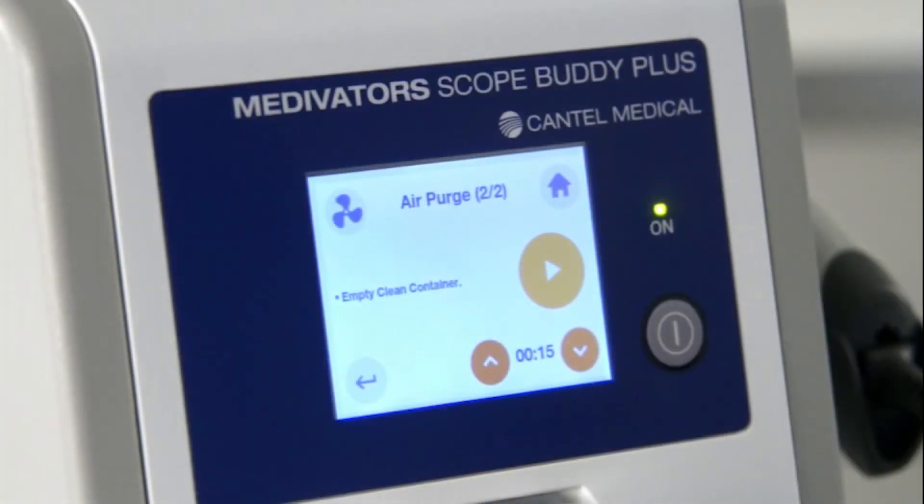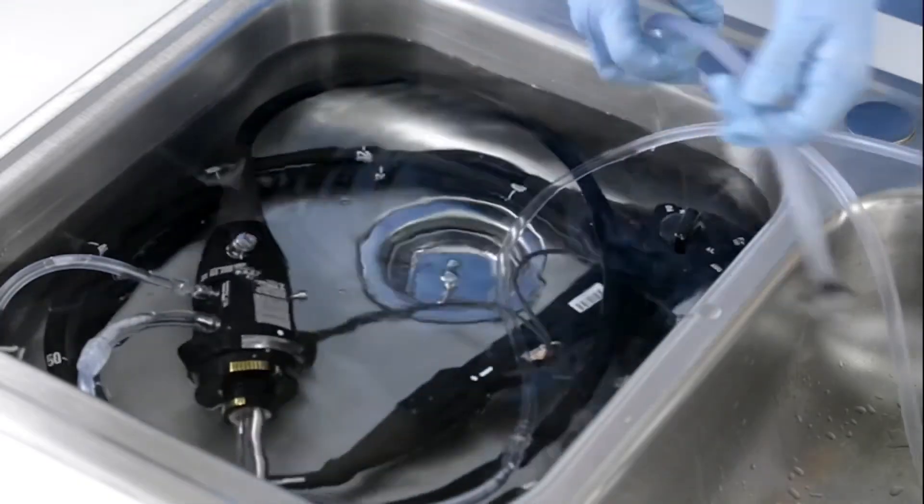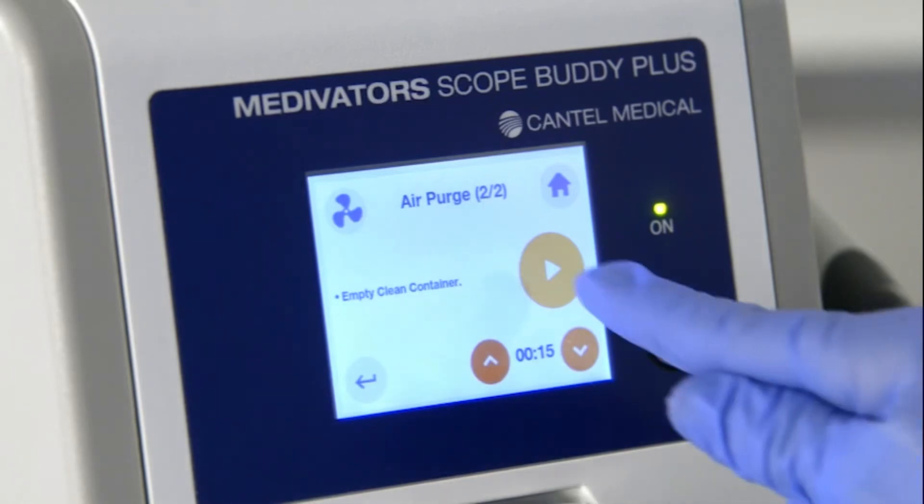The second air purge step runs the pump to circulate air through the endoscope to expel rinse water. Prepare for the air purge by lifting the pump tube strainer out of the sink, drain the sink, and press play to begin the air purge step.